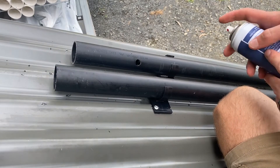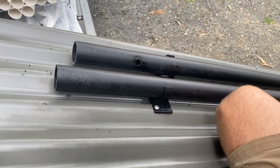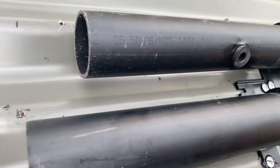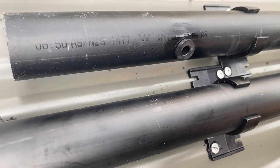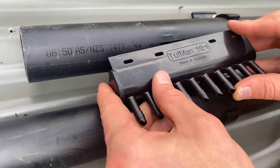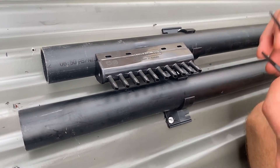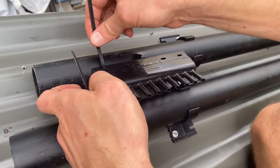Apply some lubrication, push the grommet in place, apply some lubrication in here, be careful of the overspray, push the manifold in place, and then utilizing two zip ties to secure that in.